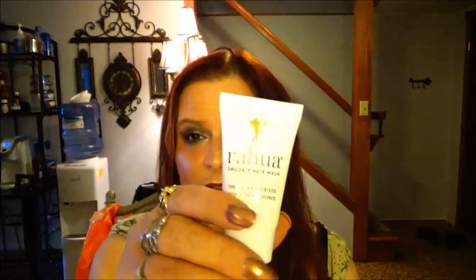This next one is the Rahua Omega 9 Hair Mask — 100% plant-derived, rainforest-grown. After shampooing hair, apply generously all over, comb through, and leave in for 10 to 15 minutes. I will definitely get some use out of that; I don't have any hair masks.